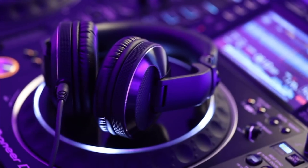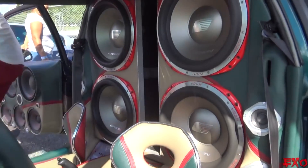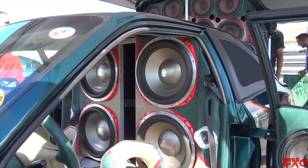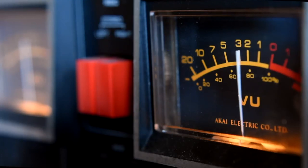Why would you want a flat frequency response? All headphones and speakers have a particular signature sound — whether that's a bump in the low end for more bass, as is the case with DJ headphones, or a dip in the mids and a spike in the highs and lows for that hyped sound. These characteristics sweeten the sound and make casual listening a more pleasurable experience.